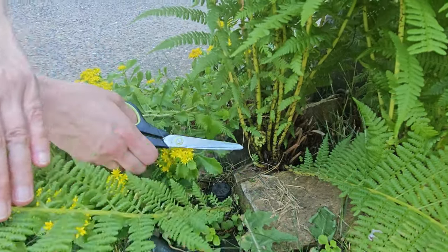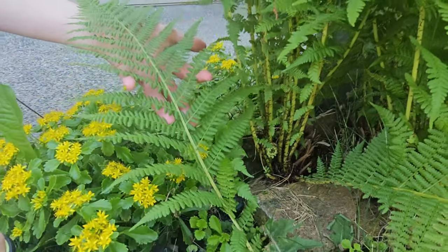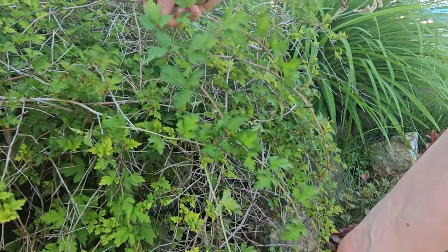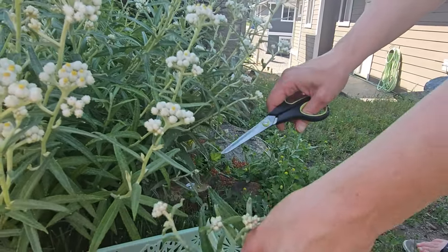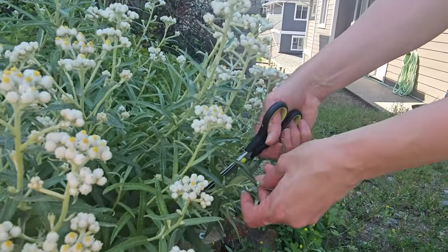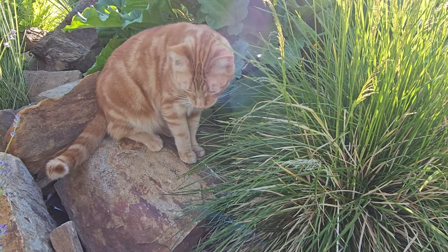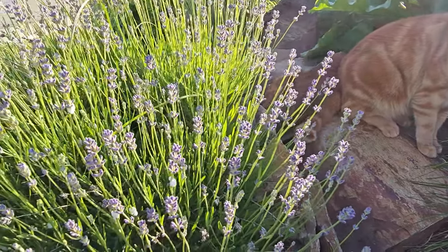I have this fern — it actually popped up all on its own and it always grows these beautiful fronds, great for drying. I also have this shrub here, I think this is called bridal veil spirea — let me know down below if you know. This here is called pearly everlasting; you can press it or hang it upside down to dry as well. My cat always likes to join me outside when I'm collecting things in the garden.